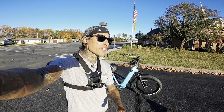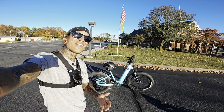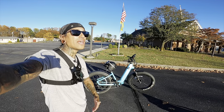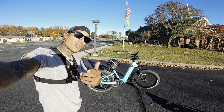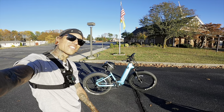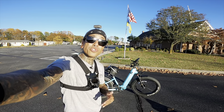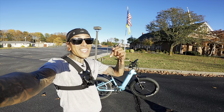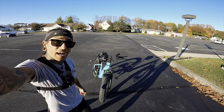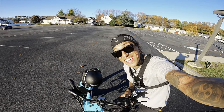Stay tuned for the next video where I'll be reviewing the Discover One by Velatric, and also taking this bike out on a full-throttle range test to see how many miles we can get on the 14 amp-hour battery — I'm guessing about 25 miles at full throttle going 20 miles an hour. If you want to support the channel, check out the link below for the Velatric Nomad One, use code SHREDDY60 for $60 off. If Velatric isn't for you, check out the other links below.